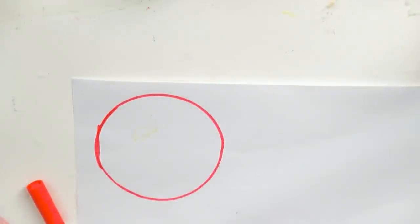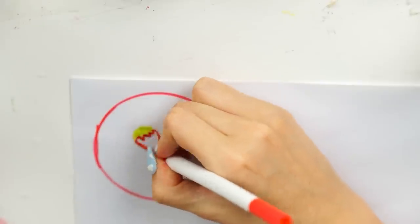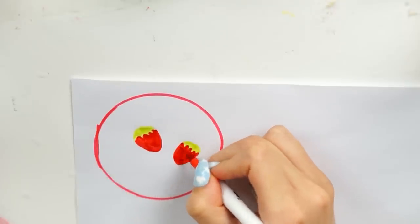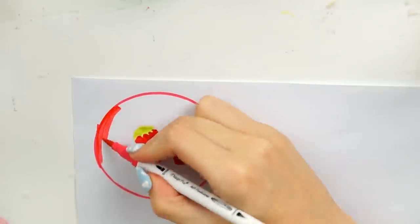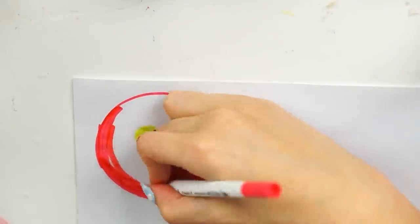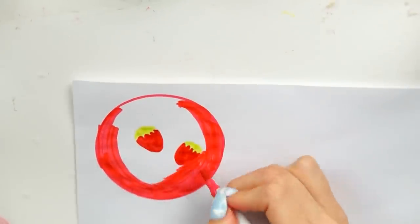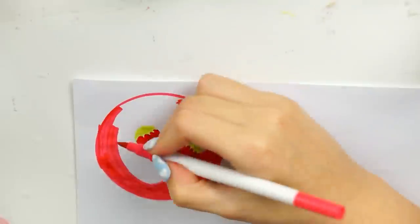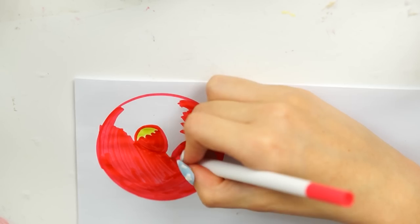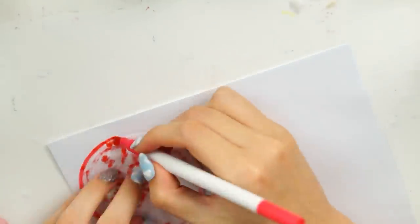I'm using this tea-light holder because the circle shape is just the perfect size for so many DIYs. I drew around it to make a circle shape, then drew some strawberries on using a red pen. I actually picked up the wrong shade of pink pen — I wanted a slightly lighter one so the strawberries would be more visible — but I'd already done half of it so I just carried on and colored the whole circle in that pink shade.